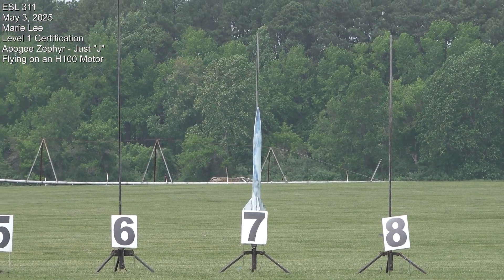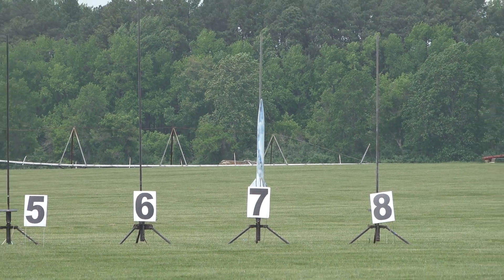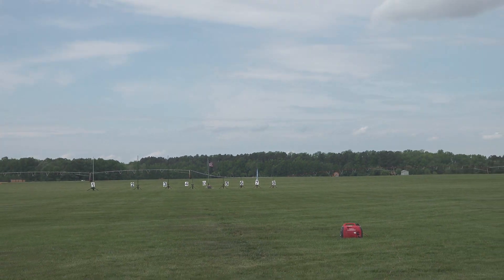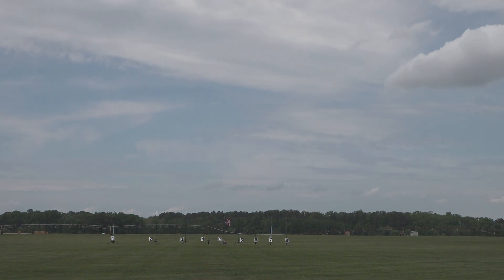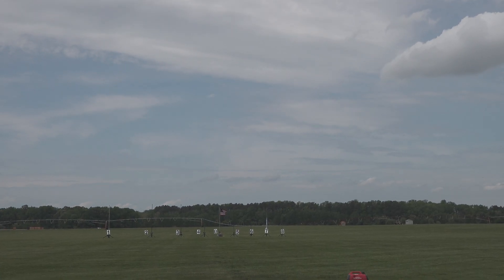He's flying on the H100. Attention Dennis — Dennis is watching. Alright, good luck with the certification. We're going to go with the Just-J in 5, 4, 3, 2, 1.